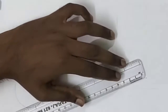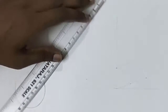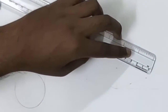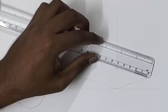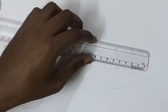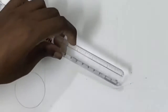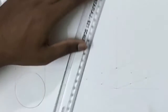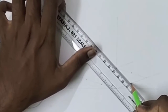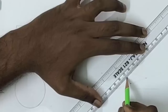Now what we have to do is mark the center point of the 50 mm line, which is 25 mm. Similarly, mark that on all the sides — marking 25 mm here, and here, and here, and here. Now draw a line from the top point to the midpoint, and similarly draw a line from the bottom point to the midpoint.